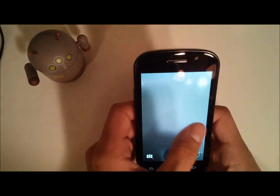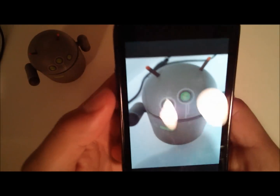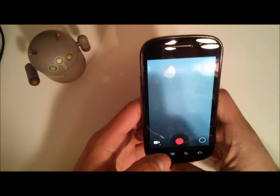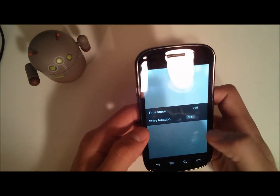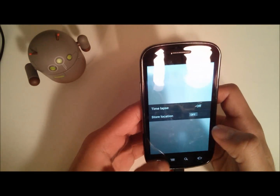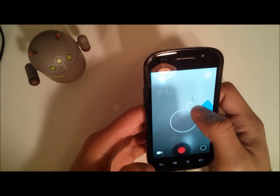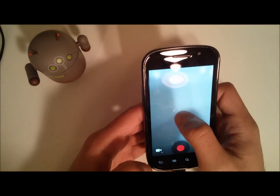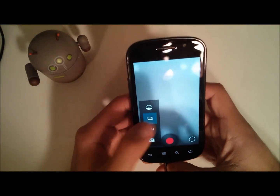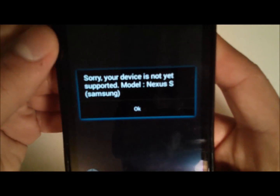You still have that loud shutter sound, and picture quality is going to be the same or extremely similar to before. For video recording you only have time lapse and store location options — you don't get the option to select resolution like 480p or lower. You do get flash, and you can flip to the front camera, which works.